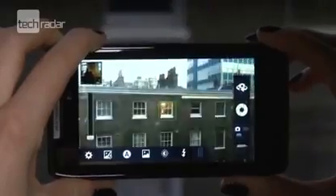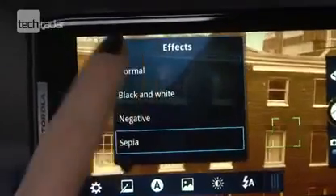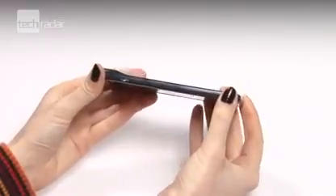The Razr's nippy 1.2GHz dual-core processor and crisp photo and video quality from the 8MP camera impressed us, and Moto has really gone to town on the form factor. Mega-thin and durable is always going to impress.